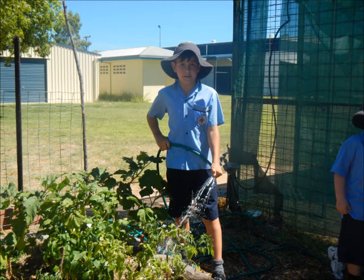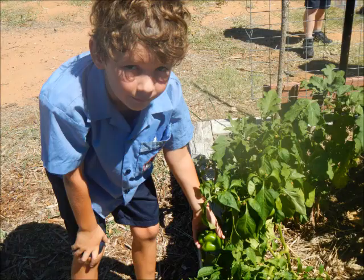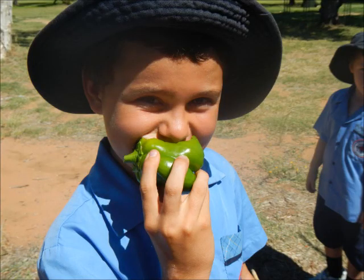Then you keep watering, giving lots of stones till it starts to sprout. Finally it will be big enough to pick, then you can eat.